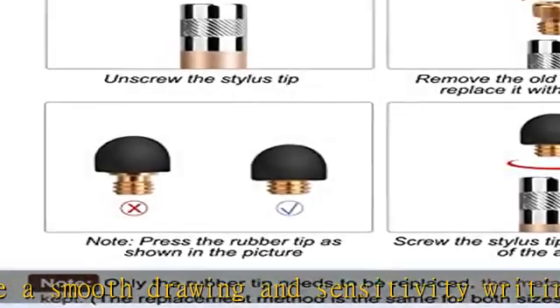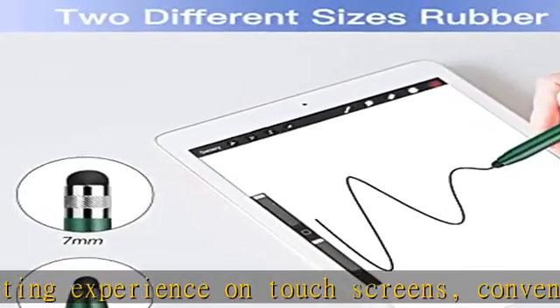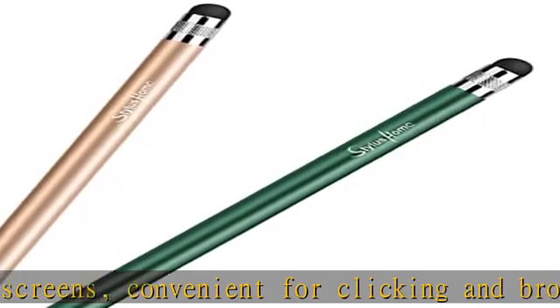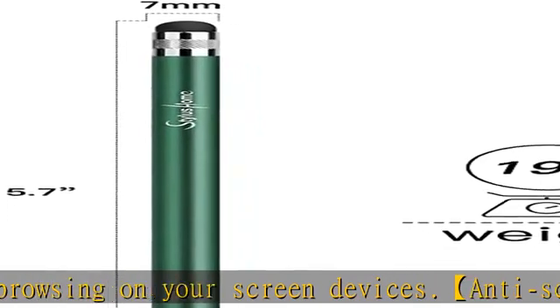Universal capacitive stylus compatible with all capacitive touch screen devices, including iPad, iPad Pro, iPhone, Android tablets and smartphones, Samsung Galaxy, and so on. Replaceable rubber tips: these touch screen stylus pens have both two ends replaceable rubber tips.